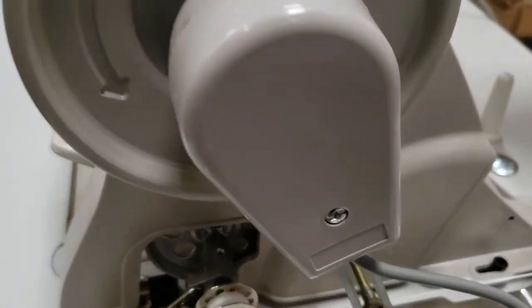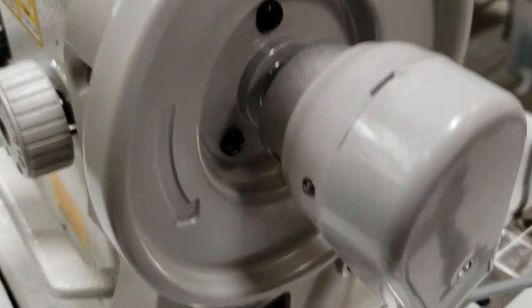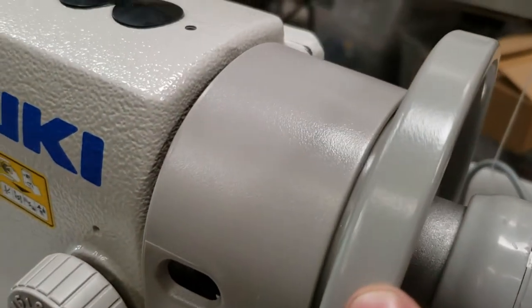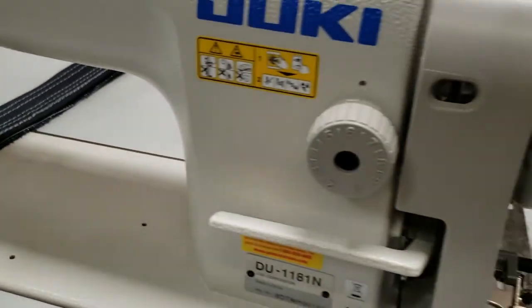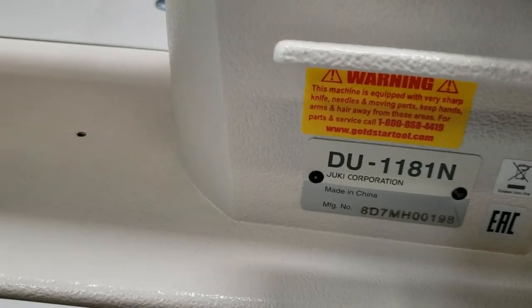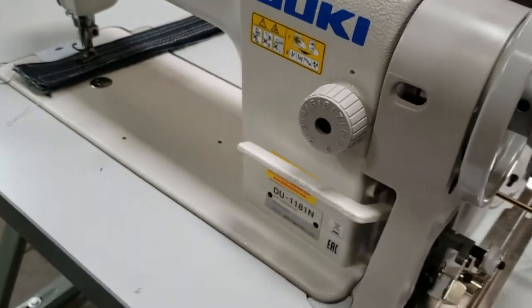One last review before we close the video. In down position, bring the needle all the way down with the wheel, tie the screw — when it's 'P dot,' it's down, and it stays down. When you change it to 'P' without the dot, it's up. Very simple — shouldn't take more than 10 to 15 minutes. Make sure you only use a brushless motor, not a servo. This is a Juki DDU-1181. I'm David from goldstartool.com — thank you for watching.